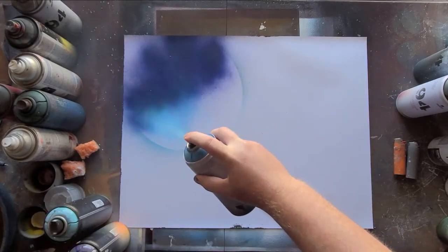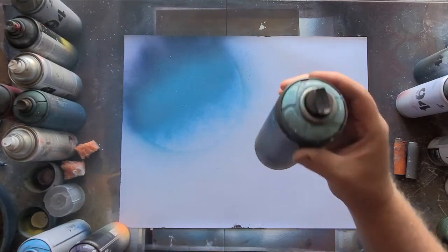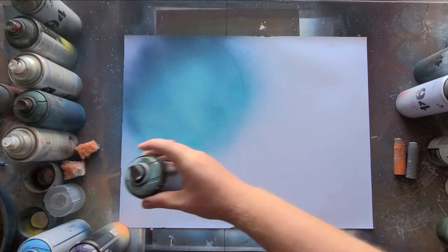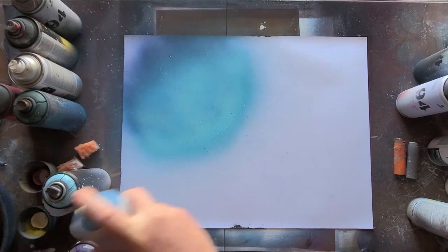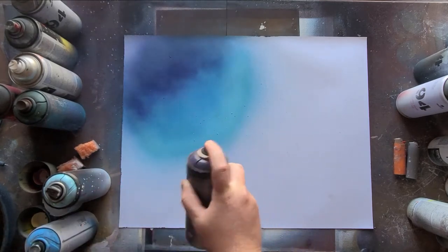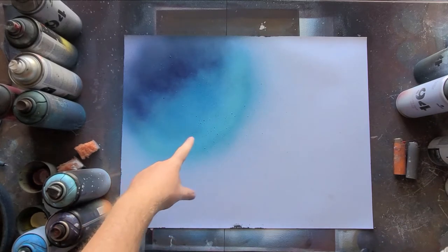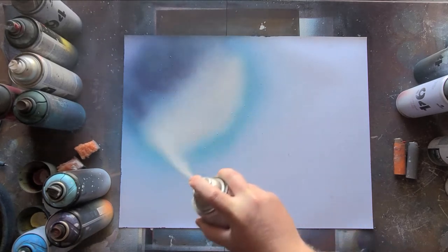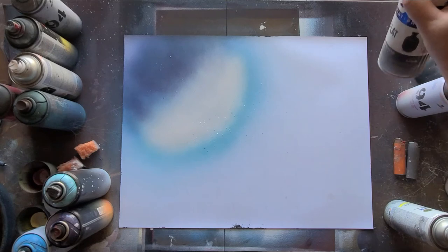Then a little bit lighter blue, then the lightest blue up front. Since the lightest point is going to be up here, I'm going to add a white, and then a black for the back — because you want that to be your shadow where the light's not hitting.